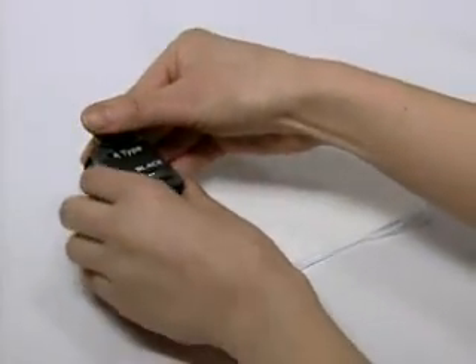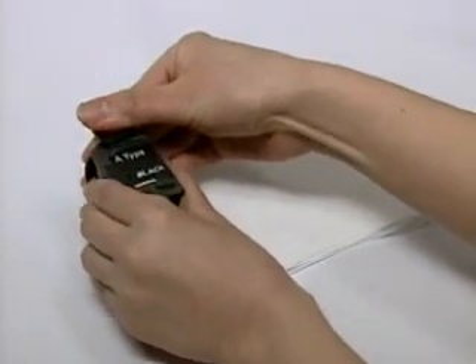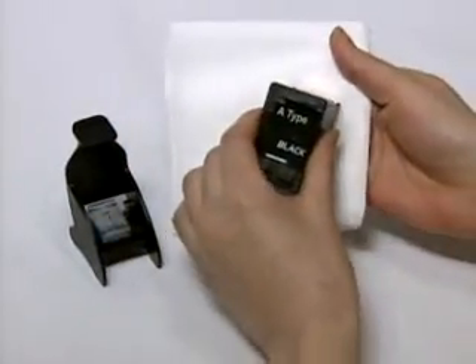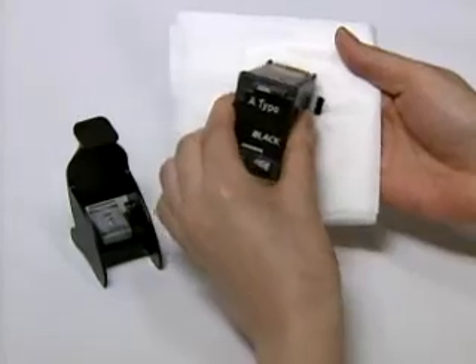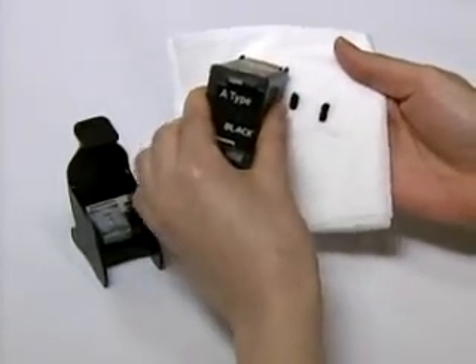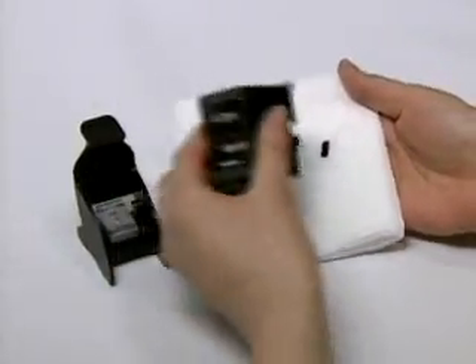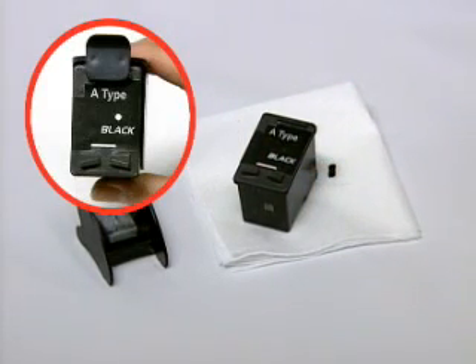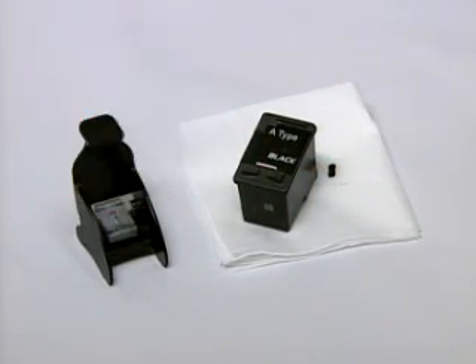Remove the cartridge from the refill clip and clean the excessive ink around the nozzle, dabbing the nozzle part of the cartridge on some sheets of soft tissue. Install it in the printer and then run the cartridge cleaning process before use. Always keep the cartridge ink injection inlet open after refilling.